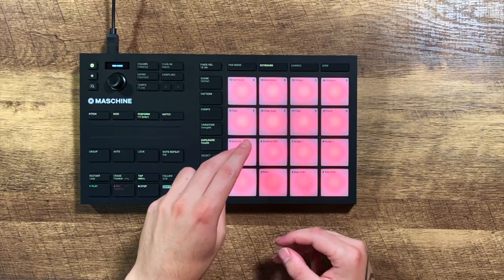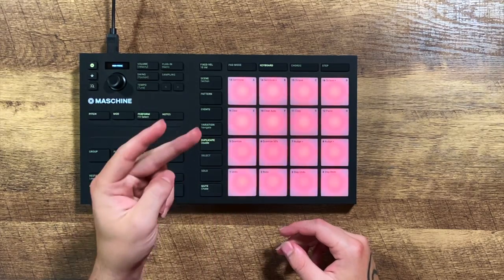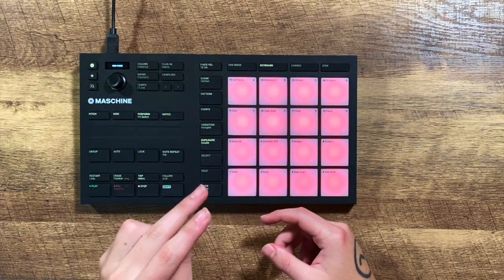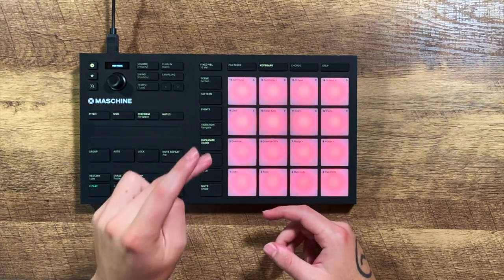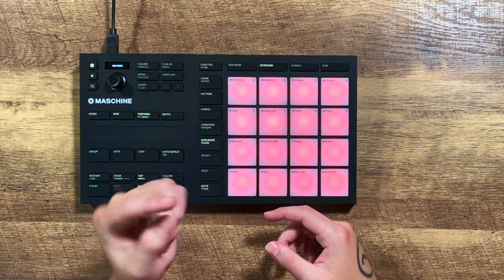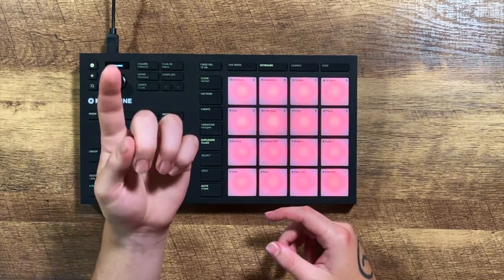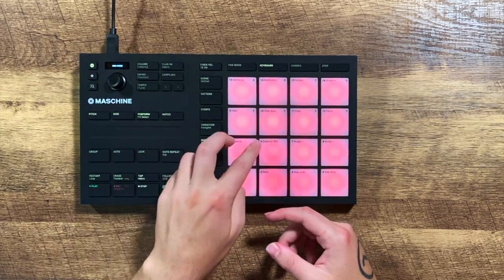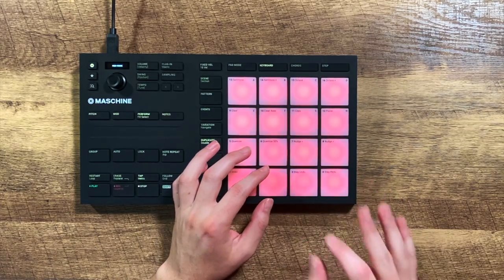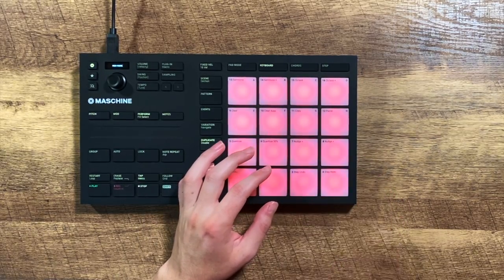This beat is just the kick, the snare, and the hi-hat — three pads, three drums, that's it. I have my kick here on pad five, and I'm playing it with the middle finger of my non-dominant hand. Whether you're left or right-handed, doesn't matter — just play with the middle finger of your non-dominant hand on that kick drum. On pad six, right next to it, I'm playing the snare with the index finger of my non-dominant hand. And then on pad three, I'm playing the hi-hat with the index finger of my dominant hand.